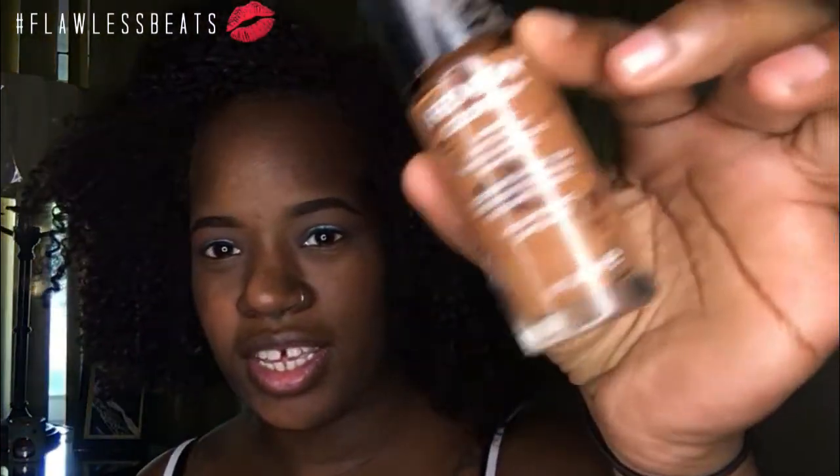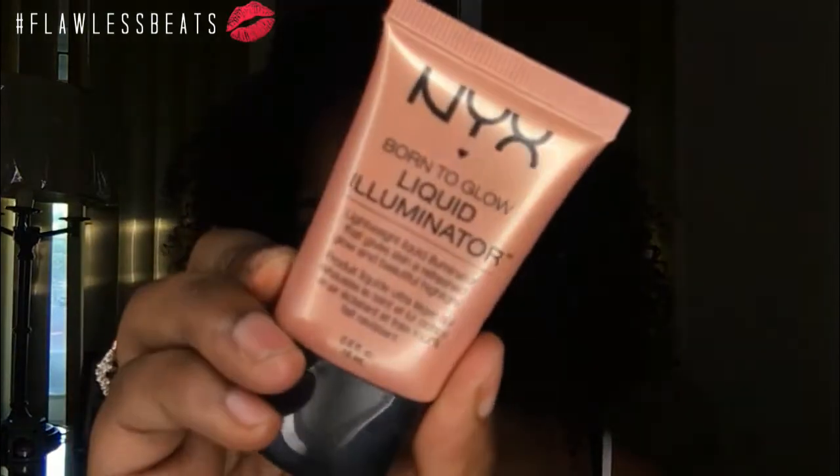For foundation today I'm making a little concoction — I'm going to take my Revlon ColorStay in Cappuccino, which is almost empty, and mix that with my MAC Studio Sculpt in NC50. I'm also going to mix that with my NYX Liquid Illuminator in the shade Glim, mix that on the back of my hand, and apply it to the skin with my beauty blender.